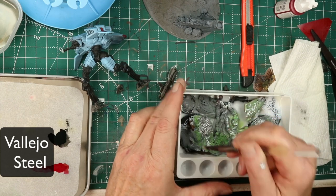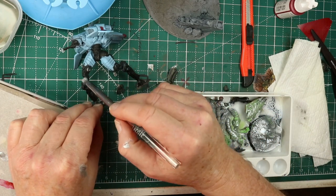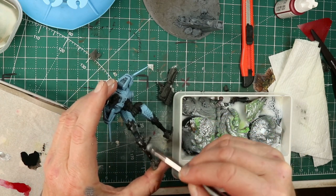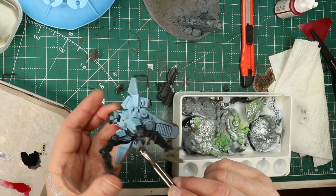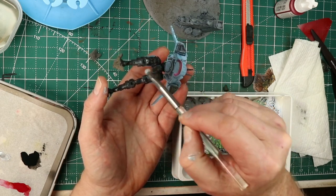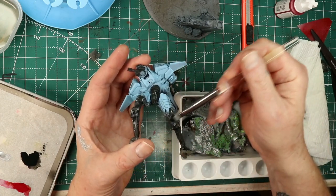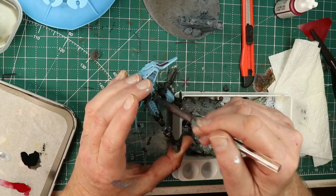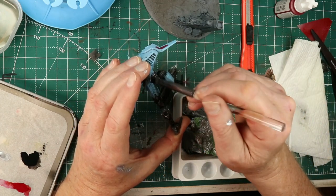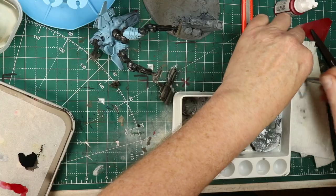I really like detailing mechanical areas of robots and bikes and whatever. Again, struggling with time and energy, so some quick dry brushing — and you can see this is going on pretty heavy, which was sort of intentionally so. But silver over black is a quick way to get some depth, get some things to pop out, get some texture. This wasn't edge highlighting; this wasn't being really careful — rather just getting in with some silver to bring out a level of detail. These sculpts are just terrific in detail, and this was a quick way to make some stuff pop.